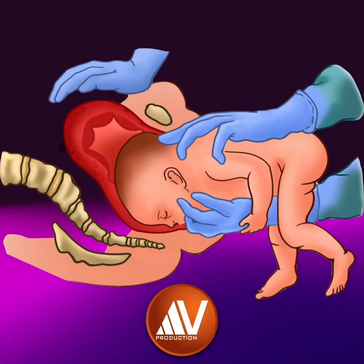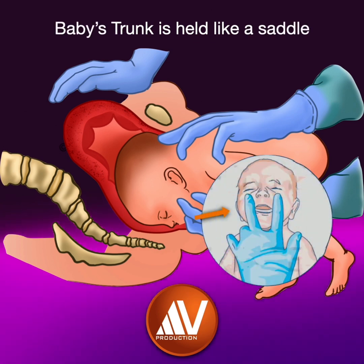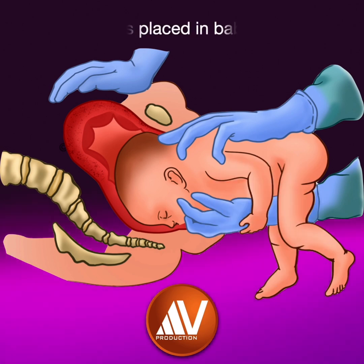In the modified MSV manoeuvre, the trunk of the fetus is held astride the right arm like a saddle. The index and middle fingers of this hand are placed on the baby's cheekbones. Remember, no finger is placed in the baby's mouth.